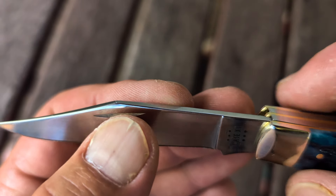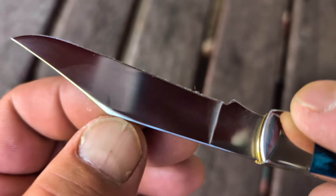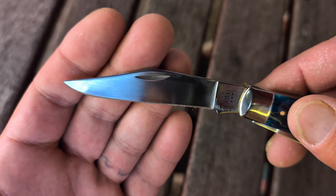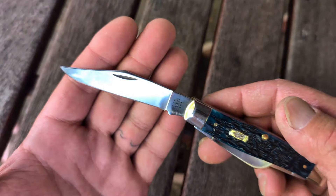But at the top there, right above the nail nick, they do kind of crown that over. I don't think that would be considered swedging, but it is a nice touch by Case. And for all those who don't like swedging, Case doesn't do it very often — they do do it on some knives.